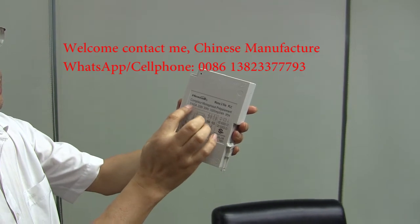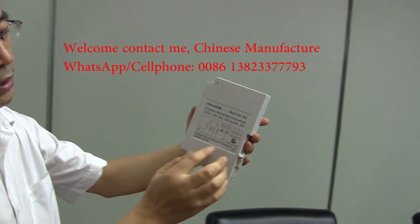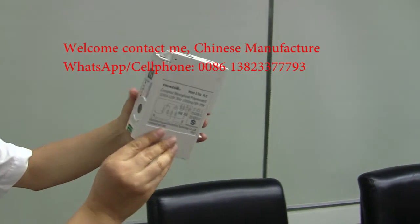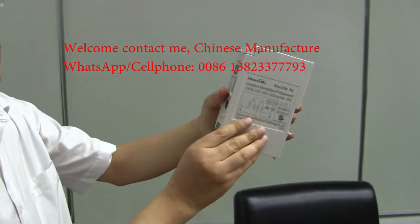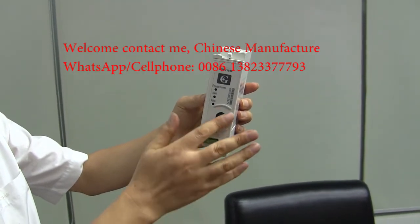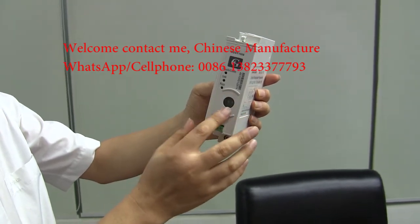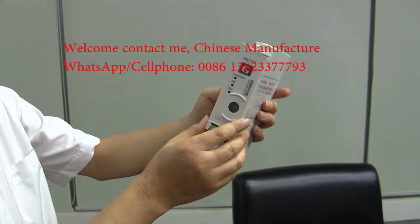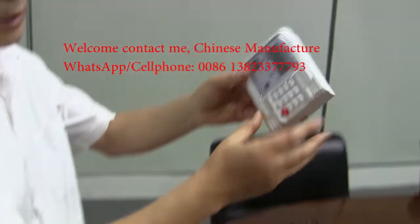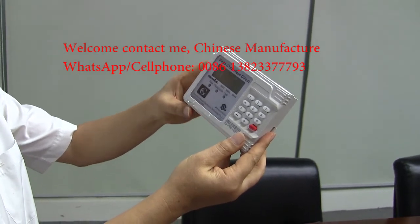Here is the max ampere, voltage, etc. Pressing mode inside. We can read data from here, from the port, by cable. That one is the user interface light.